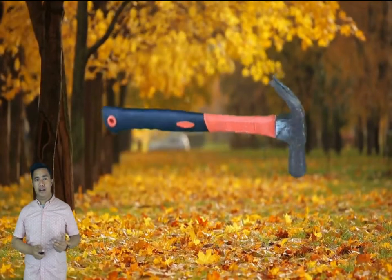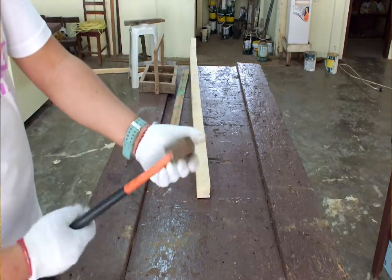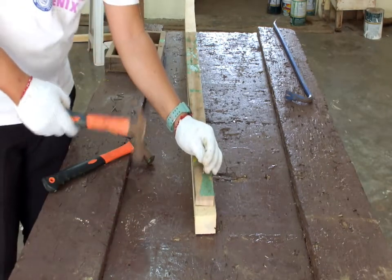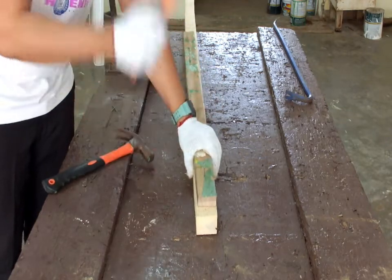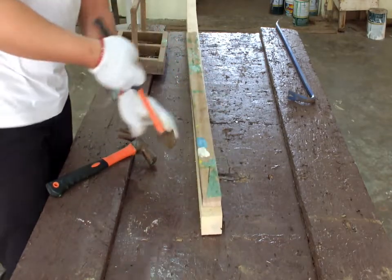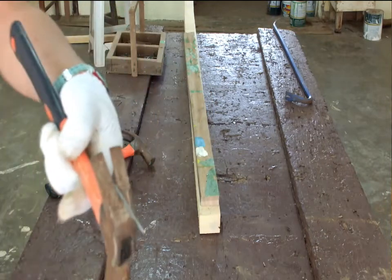A person cannot be called a carpenter without the claw hammer. In most cases, this must always be used by a carpenter and kept on his holster. The claw hammer is used in driving and pulling out nails ranging from 1 to 2 inches. Always remember to pull out only nails within its range; otherwise, it will break its handle.